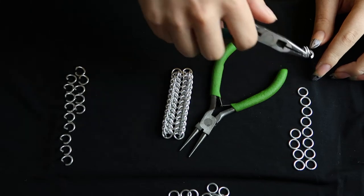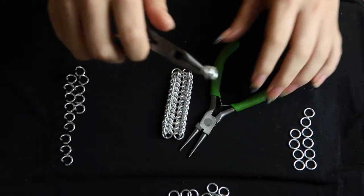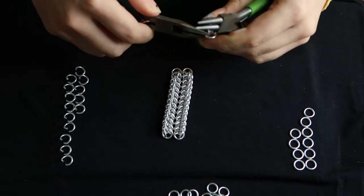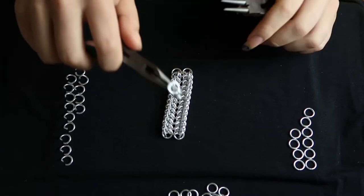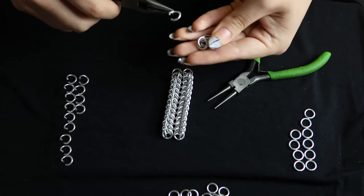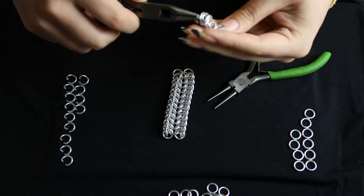Now that the base of the body is done, you can start working on the tail. This is going to be the top or base of the tail, and you start it in a similar way. You put four rings through one ring and close it, but the difference here is that you take another ring and put it through those four rings again.